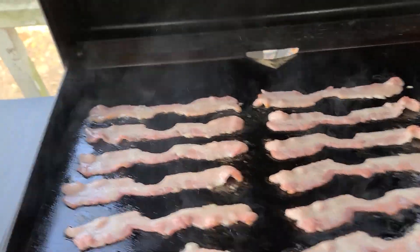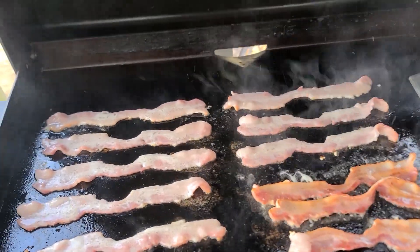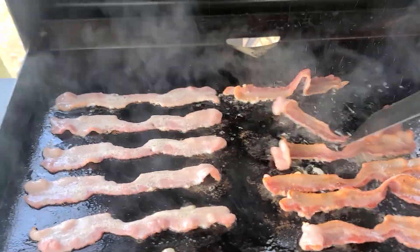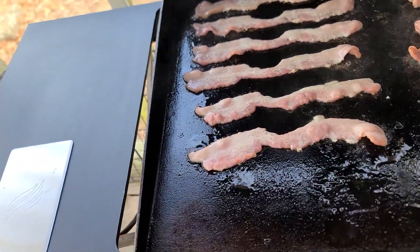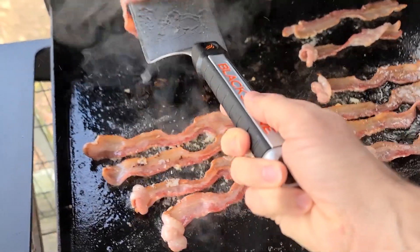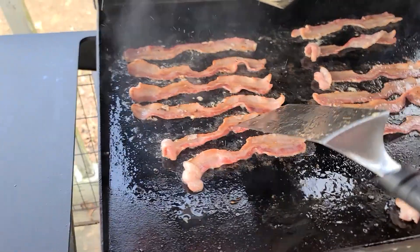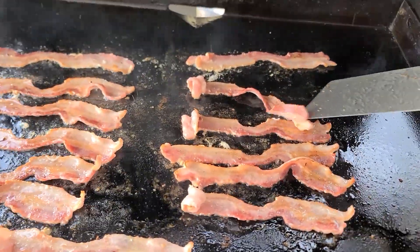Anyway, yeah, bacon. We're going to see how this works — I've never tried this. It works pretty good. I almost always use tongs when I cook bacon at home. Now the one thing I'm not going to like about cooking bacon on the Blackstone is I like to save my bacon grease — that's going to be a little difficult to do here, I think.